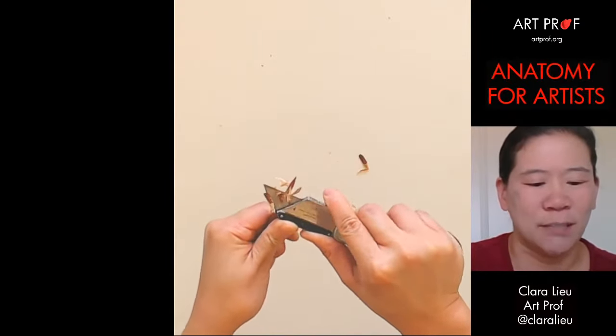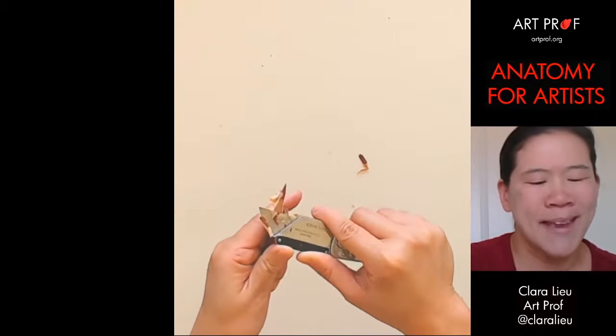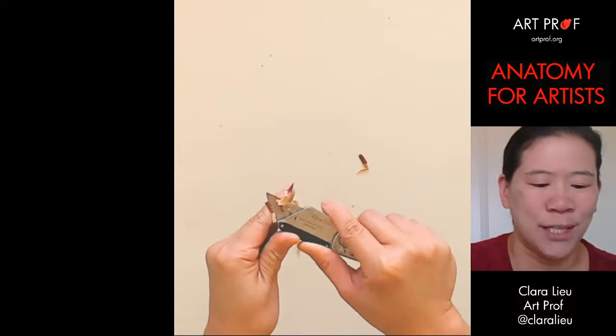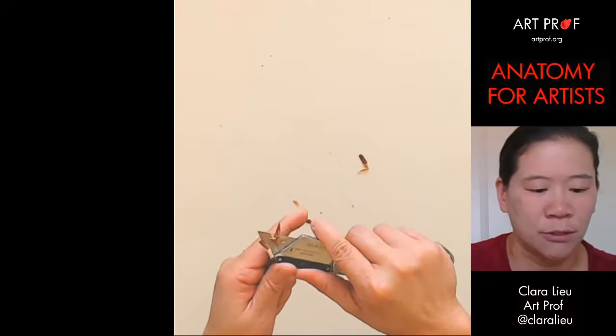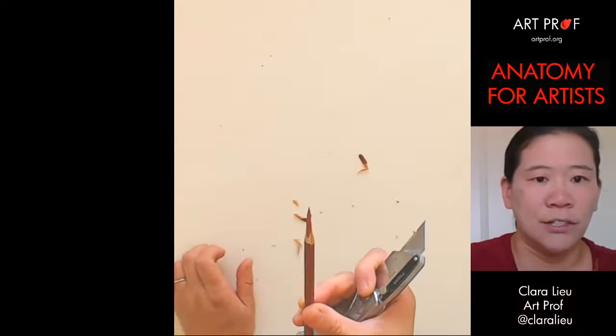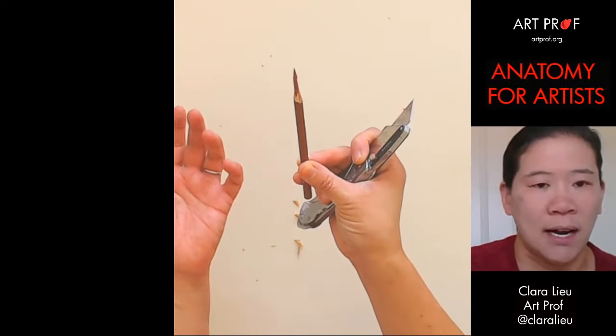One thing I don't like about colored pencil is sometimes the sharpness of the tip makes it so people are not as quick to do tone and sometimes they get really uptight. So having this really long bit of the pencil showing really clearly makes it much easier to do that.